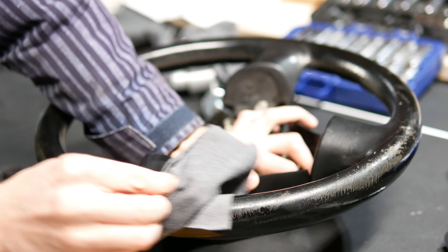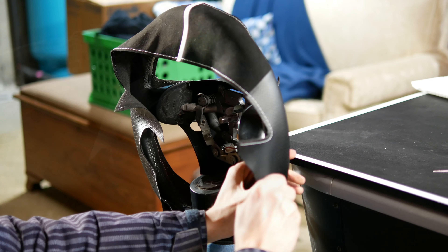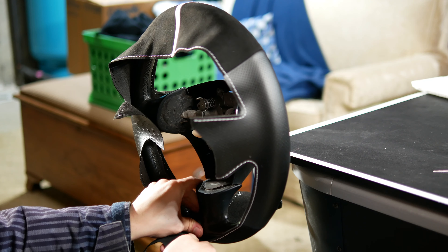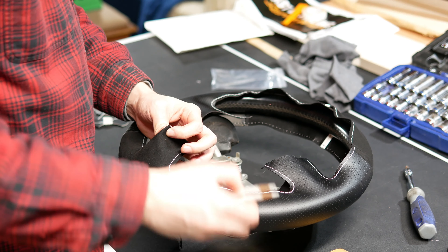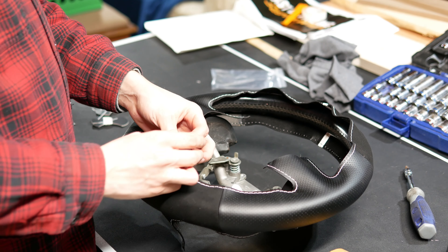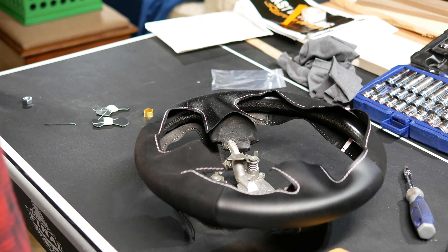Once your wheel is all prepped, it is ready to be covered. The first thing I did was stretch the new cover over the wheel. This let me get a feel for how it handled and how it was going to fit. It may be a little tricky at first as it may be tight, but it actually needs to be this way — that's what's going to allow this to come out so nice and clean and look very professional. Once I was able to get the cover stretched on, I marked out the centers of the spokes and other important areas of the wheel. This gave me a frame of reference for when I actually got started installing the cover.